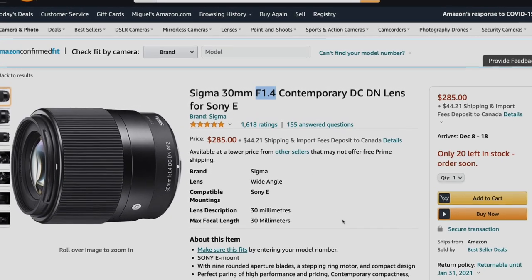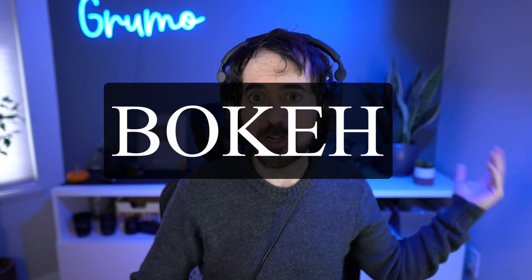Another way to create separation is to make sure your background is blurry. You can see mine is a little bit blurry, and the way you accomplish that is by having a camera with a detachable lens and using a lens with a very low f-stop number. You get a very shallow depth of field — this effect is called bokeh — which helps you separate from the background and makes it look very cinematic.